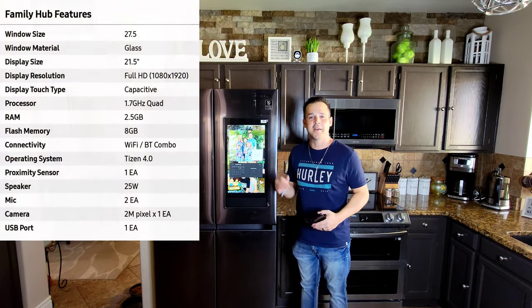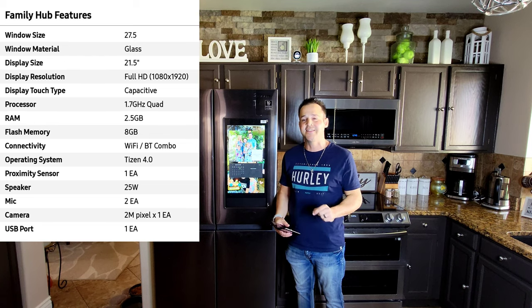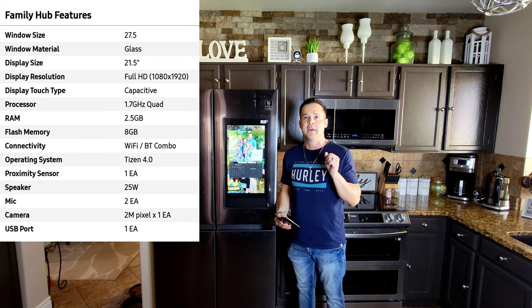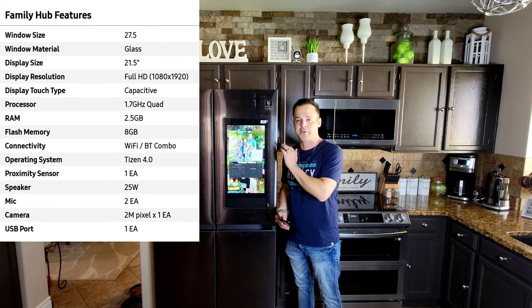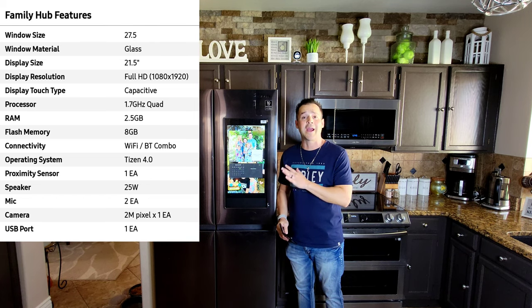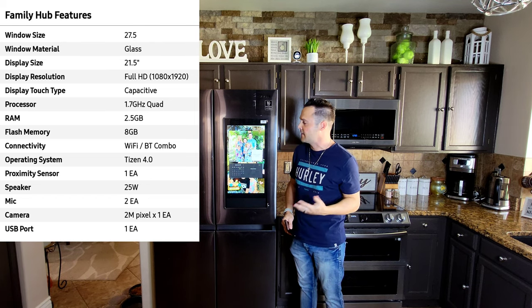Before I go into my setup settings, I'm just going to briefly go over the family hub. Don't worry — I will go into detail on the family hub in part two. So the family hub is essentially Samsung's hub to control your smart home right in your kitchen. The hub itself is now full 1080p — it's bright and vivid. I do have a protector over it right now, but it definitely gets bright. It is touch.